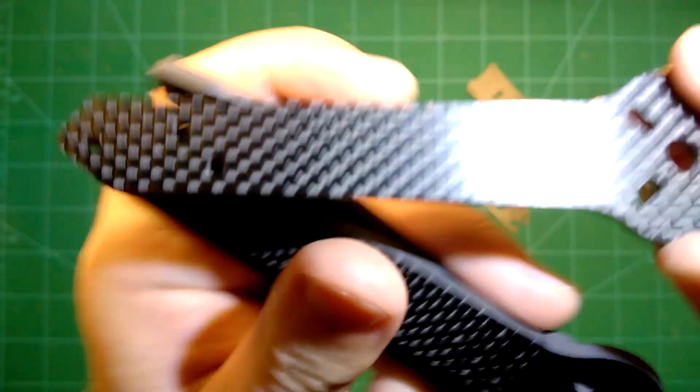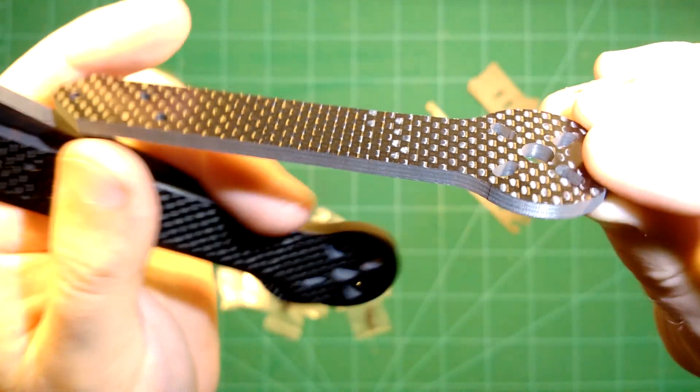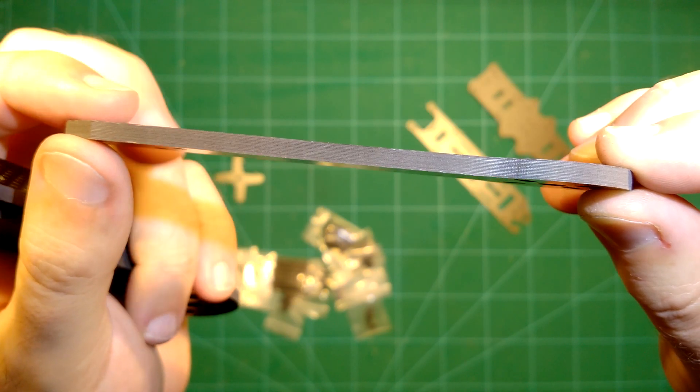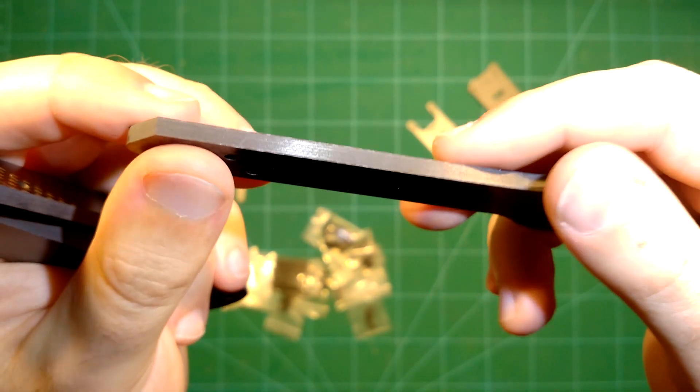Then here we have the arms themselves. Really nice and thick carbon fiber arms — typical FPV model quality. You can see the layers of carbon fiber here; they look really great. We will measure their thickness in just a second.